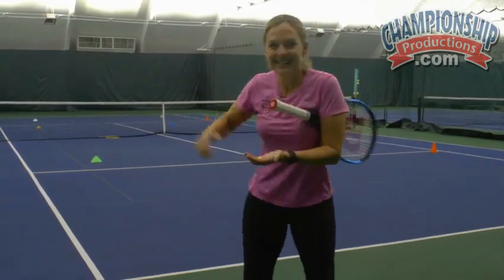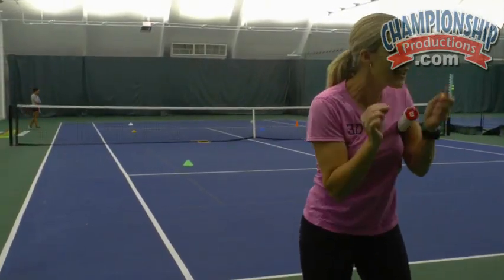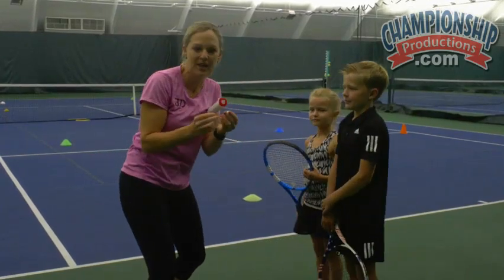These are called golden balls. Tina down the other end actually played on the tour, and when you win championships in America, you win these golden balls. So these are our little golden snitches today. Come on out, Maddie and Clay. I'm Coach Emma. These are our little champion players here today.